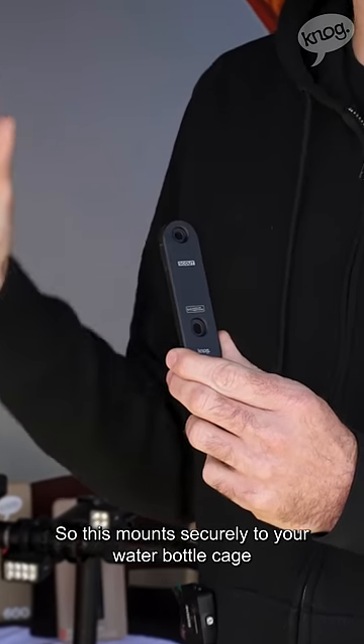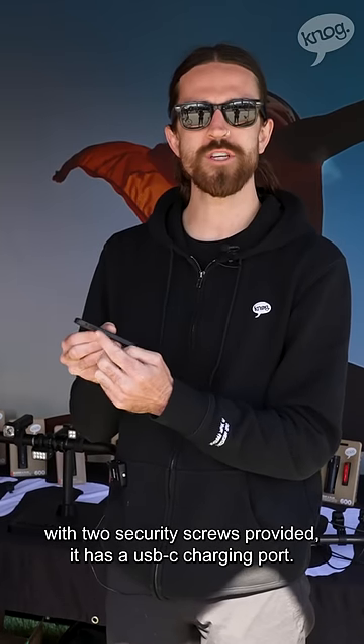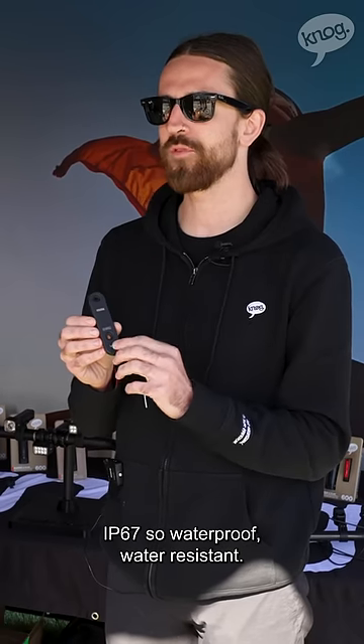This mounts securely to your water bottle cage with two security screws provided. It has a USB-C charging port, six month battery life, IP67 — so waterproof, water resistant.